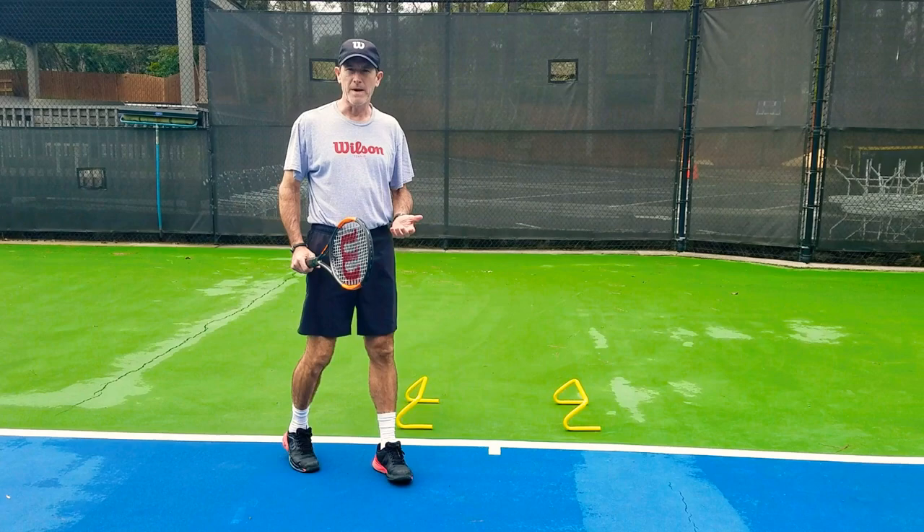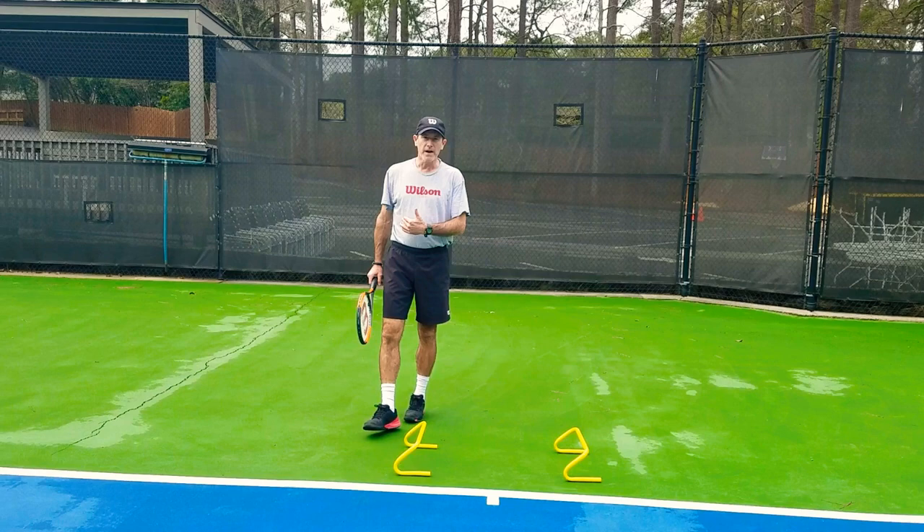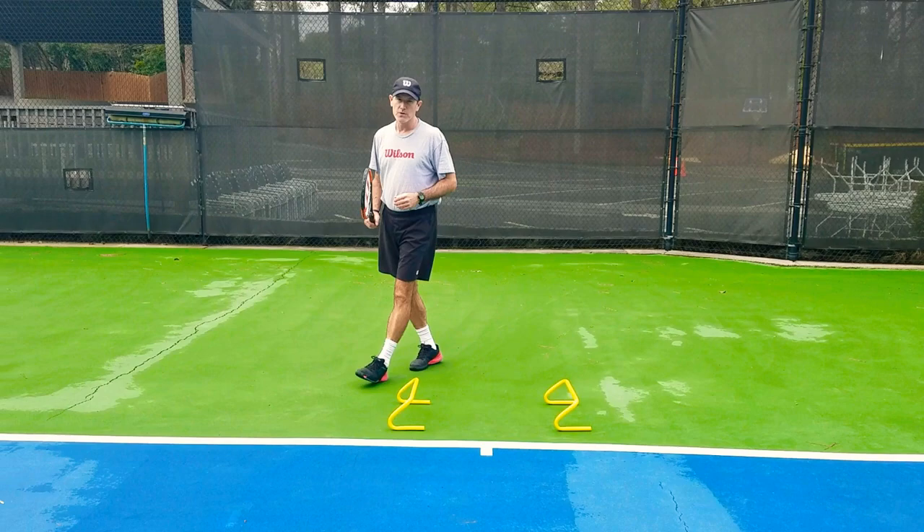Now you might say, when am I ever going to have to take my knees up that high? That's the point — you make your training tougher than your match situations. So I'm just going to do about half speed. If you don't have hurdles, that's fine. You can do it without hurdles; just visualize that you've got hurdles or you're stepping over something.